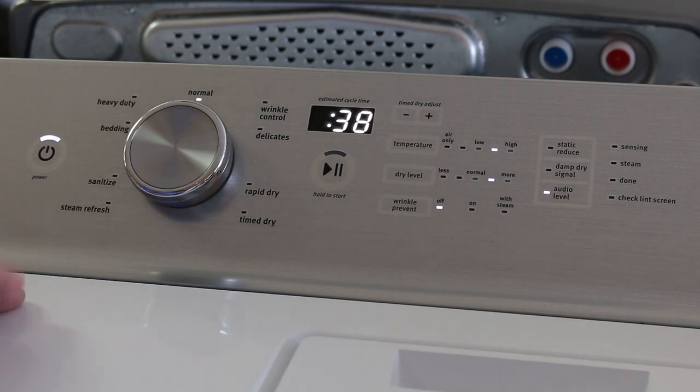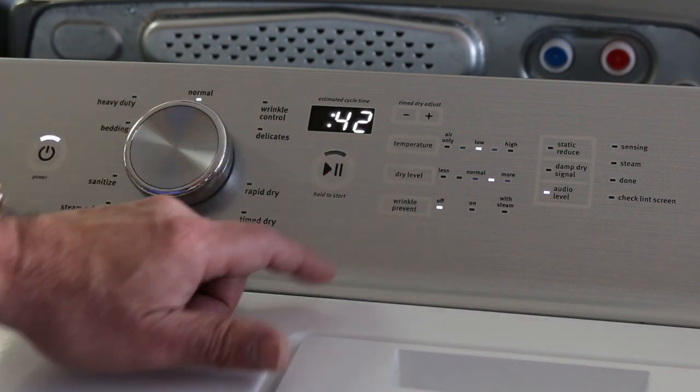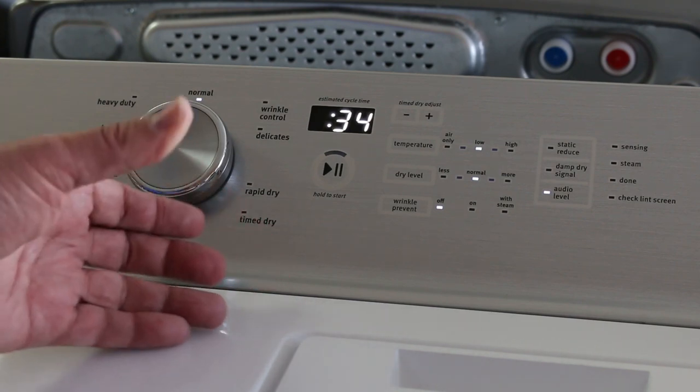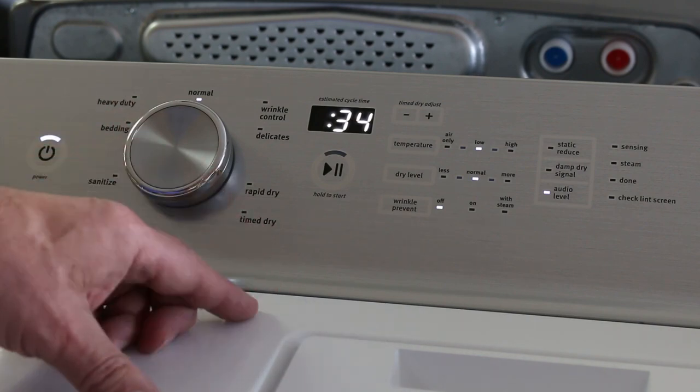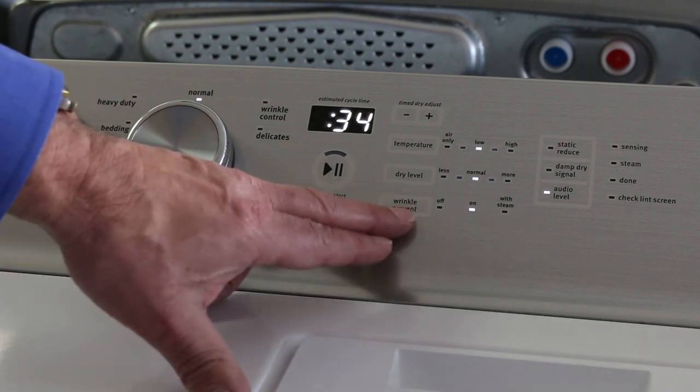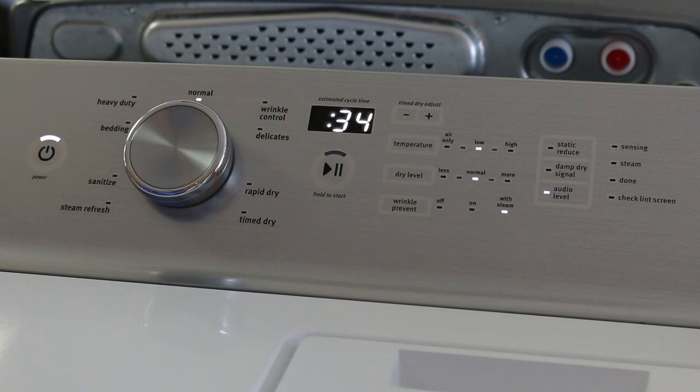Then we have a normal cycle, where you can set whichever temperature you want. Since this is auto-sensing, you can select how dry you want the clothes — from very dry to still damp when you take them out. You can turn wrinkle prevent on and off. If you have wrinkle prevent on with steam, when drying is done it will cycle and give bursts of steam to stop your dried clothes from wrinkling. Wrinkle control during drying means when it's done, your clothes will be wrinkle-free and less staticky.